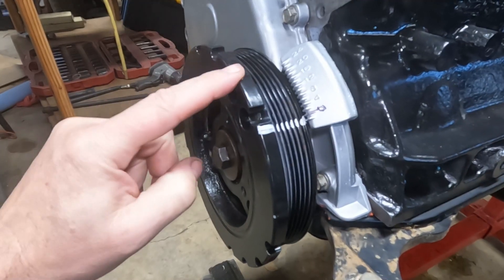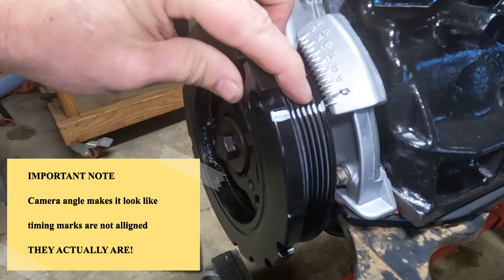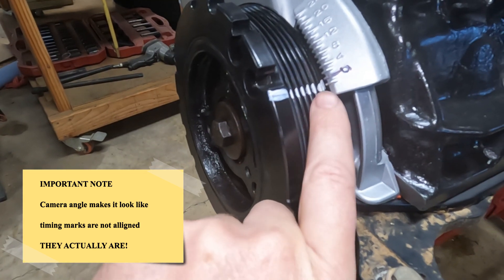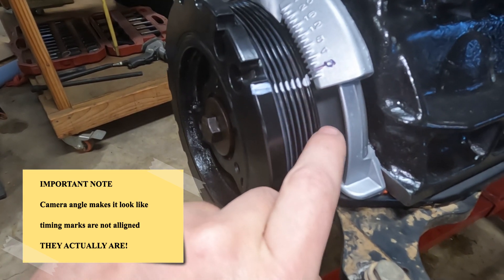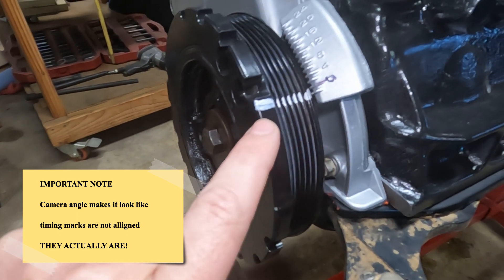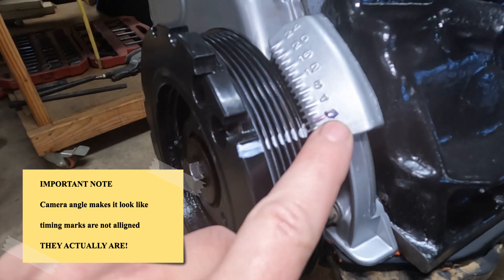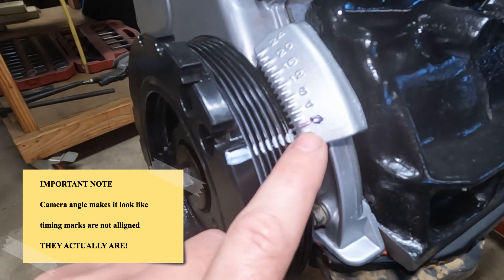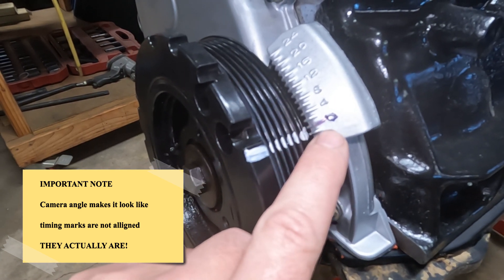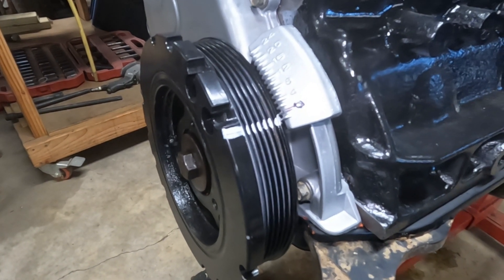On our Jeep 4-liter engine, on the harmonic damper we have a tiny notch. I've drawn a line with a paint marker to make it easier to see, but this lines up with that tiny notch. If you're looking for it, you've got to look on the inside lip and find the notch — that's your timing mark on the harmonic damper. At top dead center, this notch is going to align with the zero timing mark, so we're looking for the notch on the harmonic balancer to line up with zero.